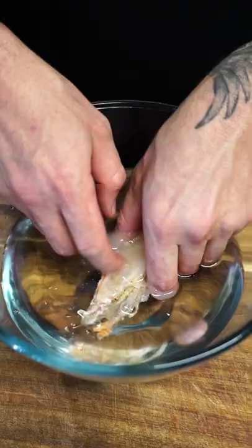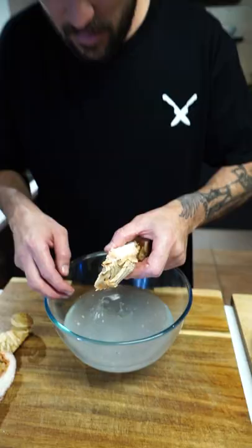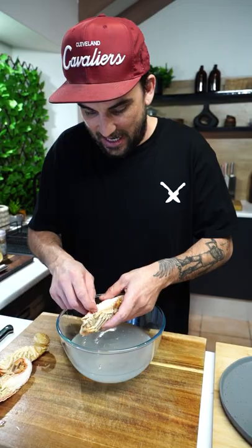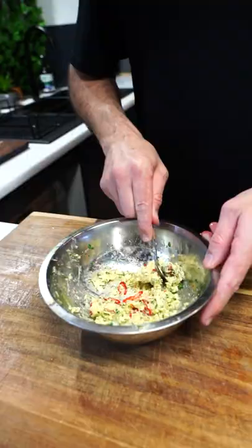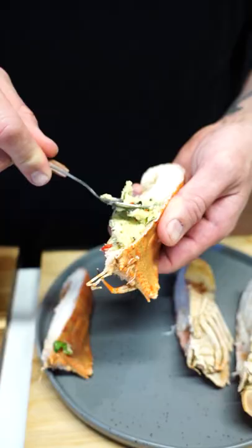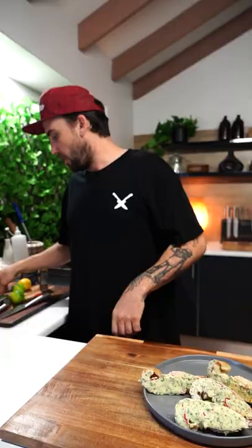Let's get rid of that yucky head cavity. Just clean around. I'm gonna make them all cleaned out. Got the filling - push that little head cavity right in there. I'm gonna spread this on top. And continue with the other ones.